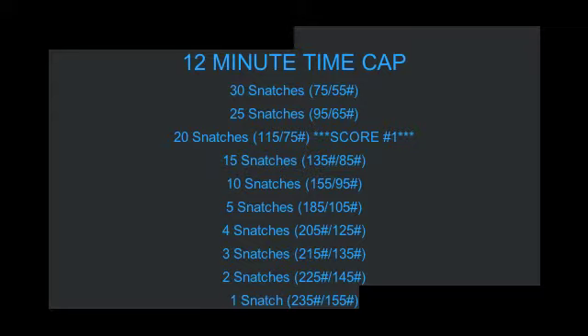After the team finishes their set of 20 snatches at 115/75, we will take score number one, adding a second score to this workout. Score number two will be either when the team finishes the workout or the amount of reps completed within that 12-minute time cap. Should there be any team that scores the same amount of reps, we will use score number one as the tiebreaker time. We will no longer be taking a tiebreak time after each set of snatches, just to make it easier on our judges.